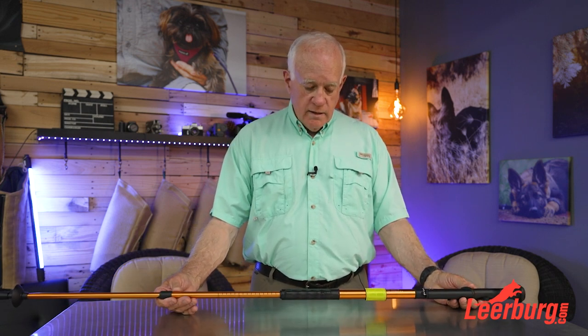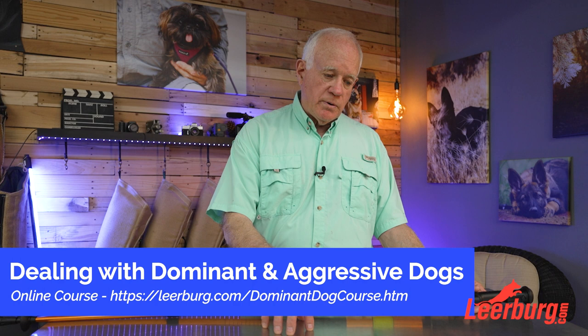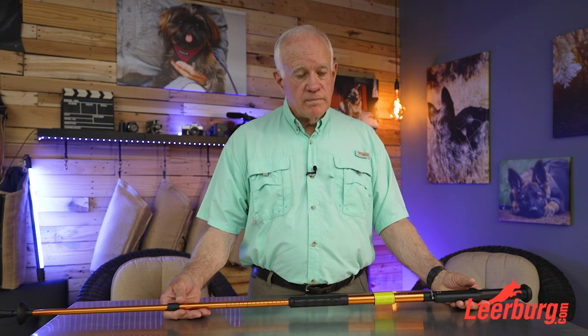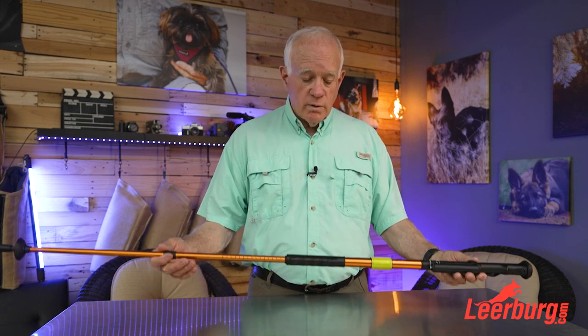I decided to offer this to customers because the last online course I produced was titled 'How to Deal with Dominant and Aggressive Dogs.' There's a good part of that course — a module with segments on how to deal with off-leash dogs. If you're walking your dog on leash and your dog is attacked by an off-leash dog, what do you do? Obviously don't go back there again, but if you're in the middle of a problem, this is an option for you.